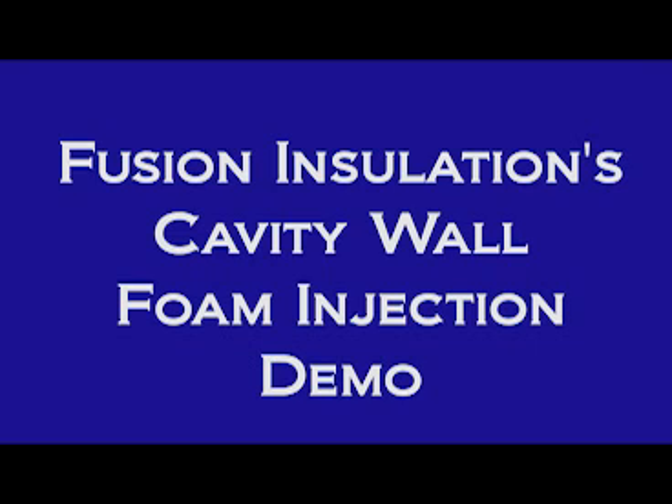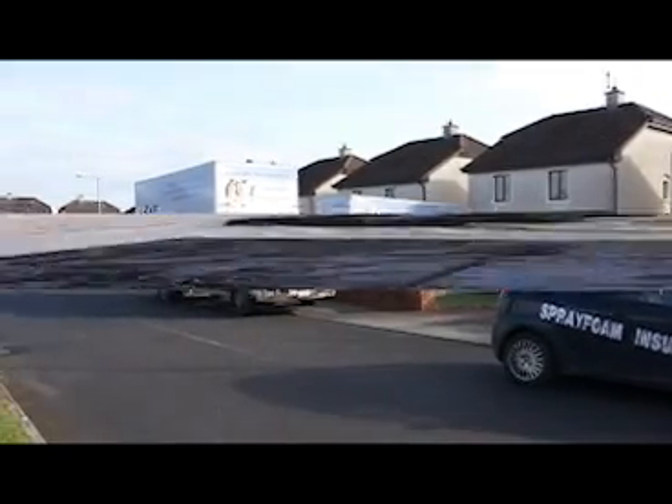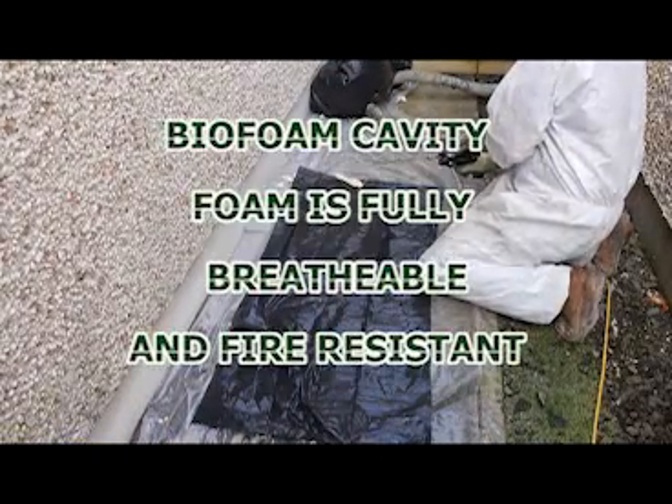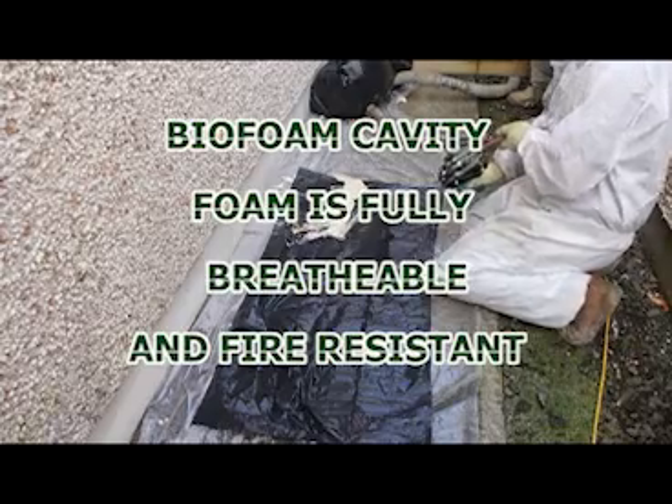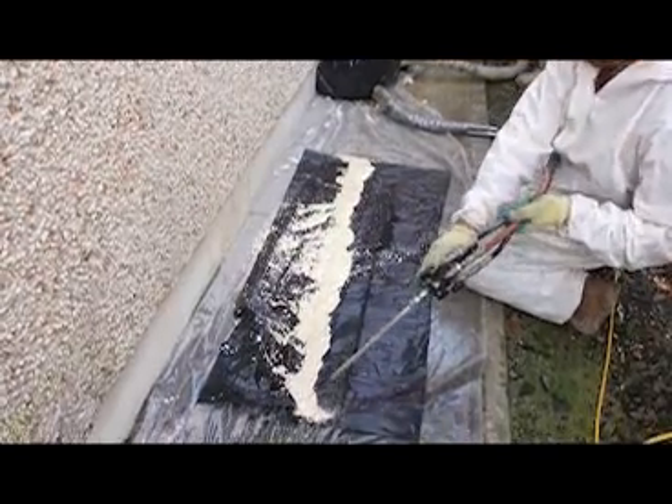Welcome to Fusion Insulation's Cavity Wall Foam Injection Demonstration Video. Just about every customer wants to know, can our expanding foam really fill their cavity? In County Sligo recently, we treated a customer of ours to this impromptu demonstration.